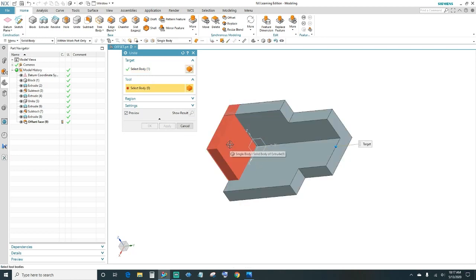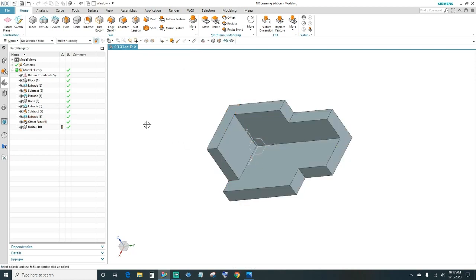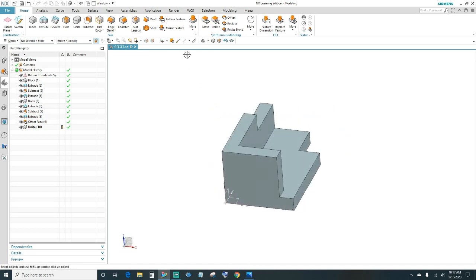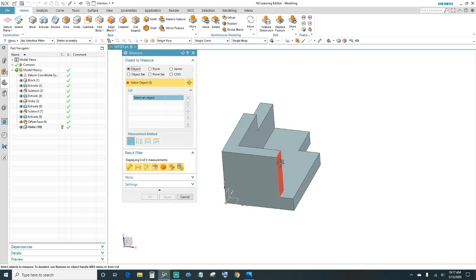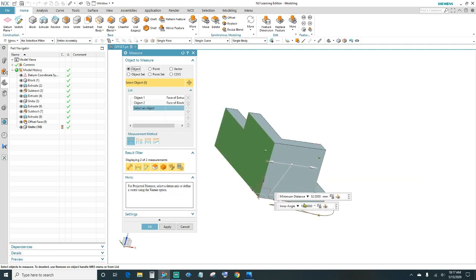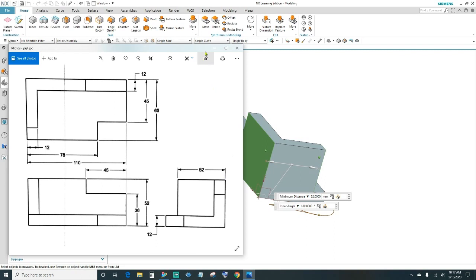Now go ahead and Unite: click on Unite, select your main body and then your second body, click OK. Let's measure those distances — click on the measuring tool. This face to the back face should be 52, and there it is: 52. That's correct.